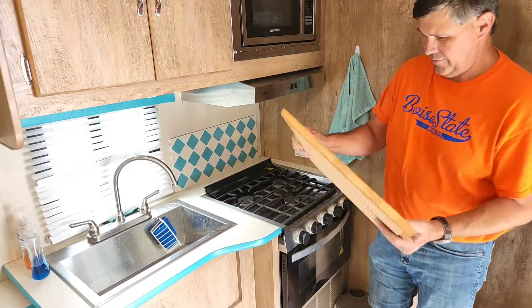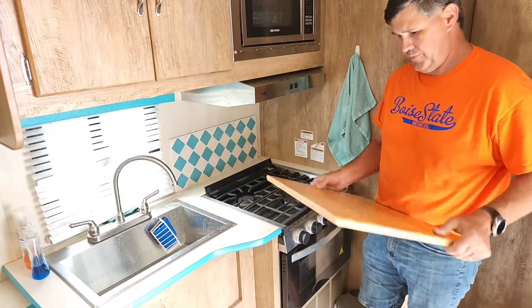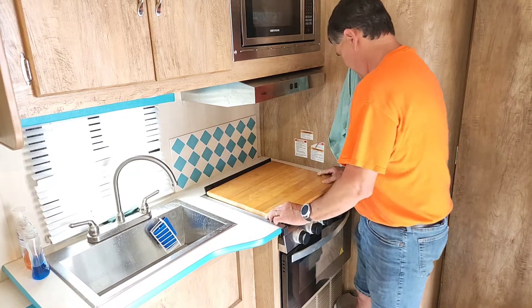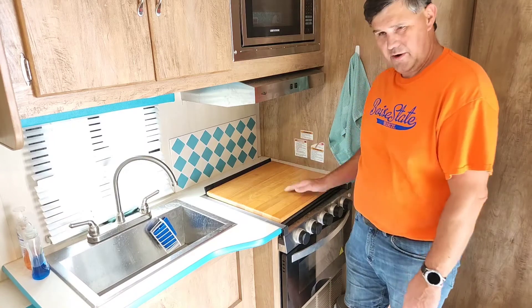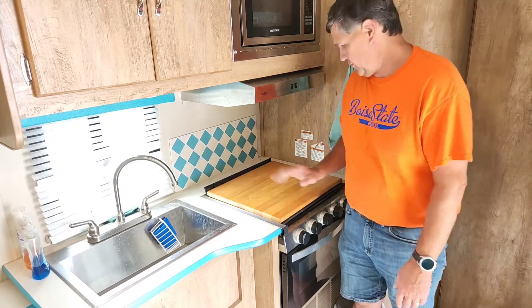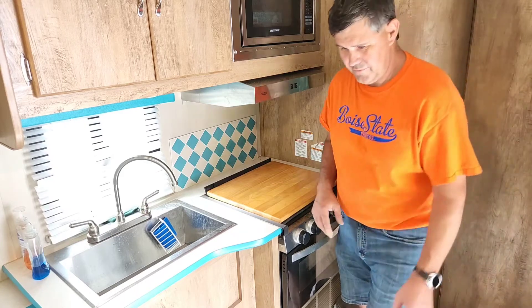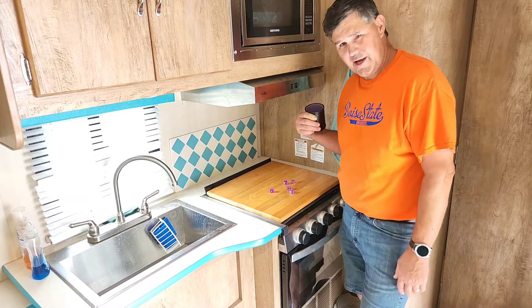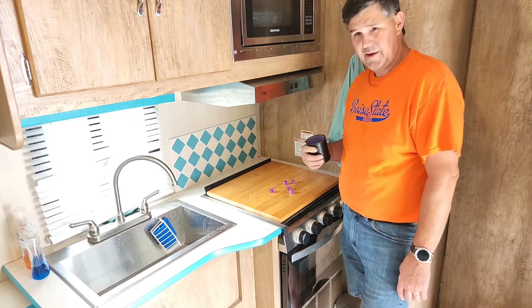rubber mat on the back. It does have feet you can put on it which fit right into the burners, and it simply pops in there. I rode up camping on dirt roads and had no problems. It makes a nice counter extension, and we even took it outside and played Yahtzee on it — worked great. This is Jay, happy camping.